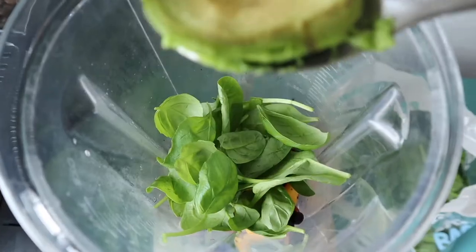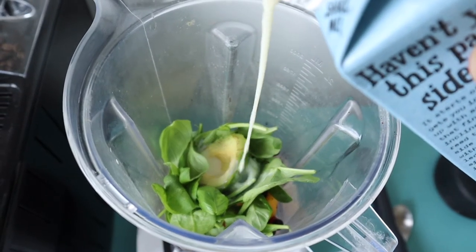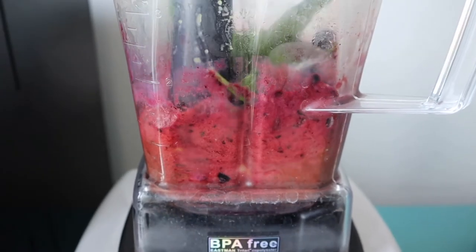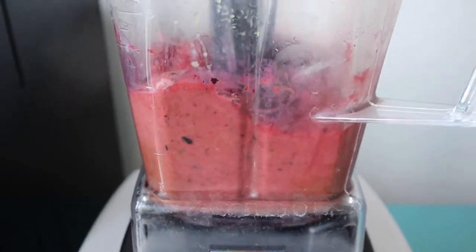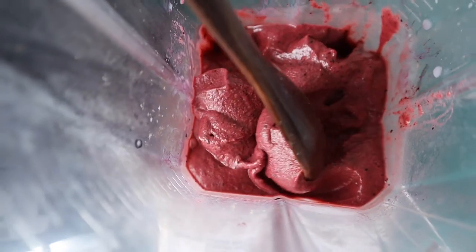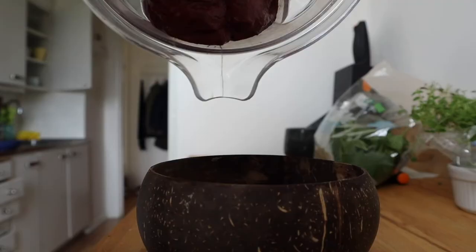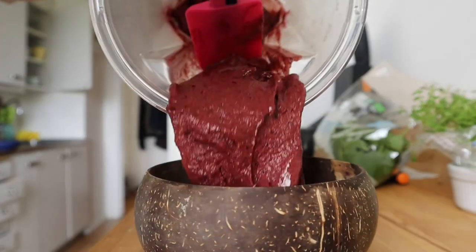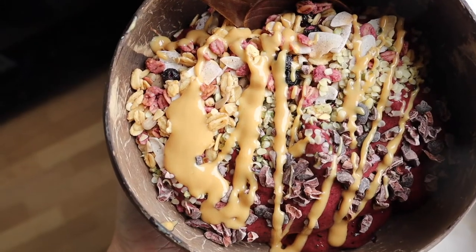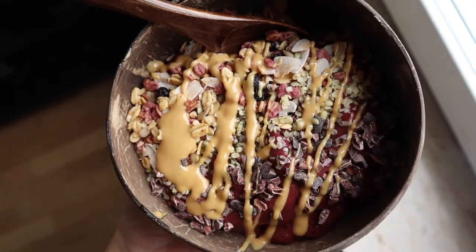I just love it. Also some avocado in there for healthy fats. I'm going to add a splash of plant-based milk, then blend this. Serve it with your favorite toppings — I love adding granola, some cacao nibs, peanut butter, always some kind of nut butter. I'm obsessed.